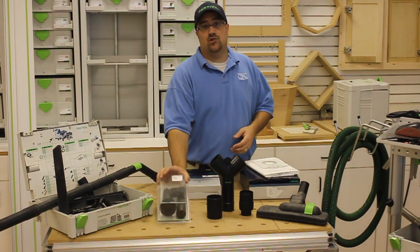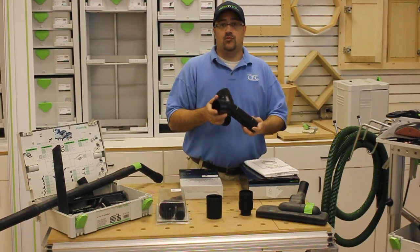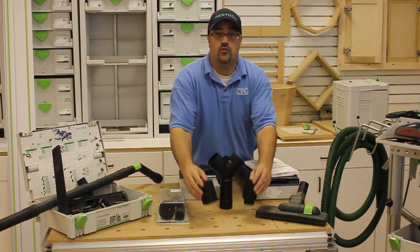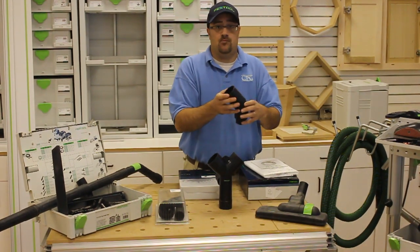A three-piece tool kit has brushes and tools. Really awesome is this Y connector so you can hook up two tools to your vacuum running at one time. And then if you need a longer hose, we have hose connectors so you can take two hoses and put them together.